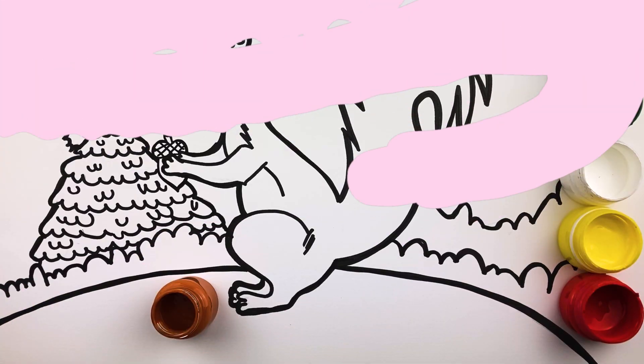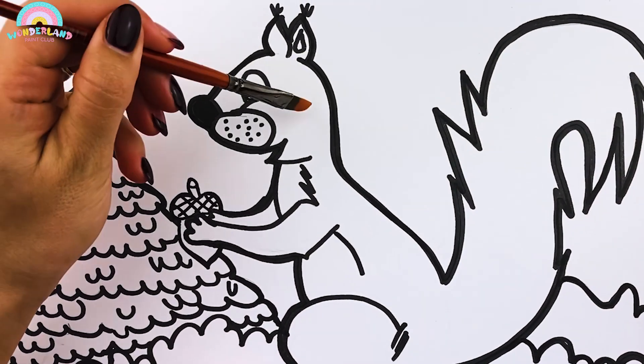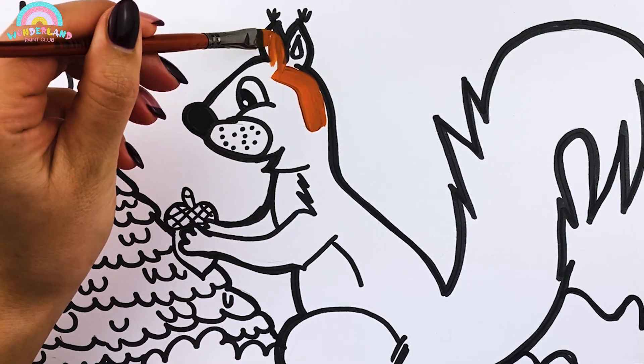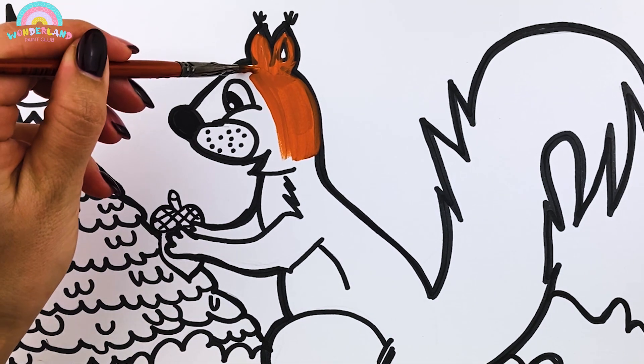Remember, you can always slow down or pause the video. Finally, give our picture some colors. Brown. I love the squirrel's fur. It must be so soft.